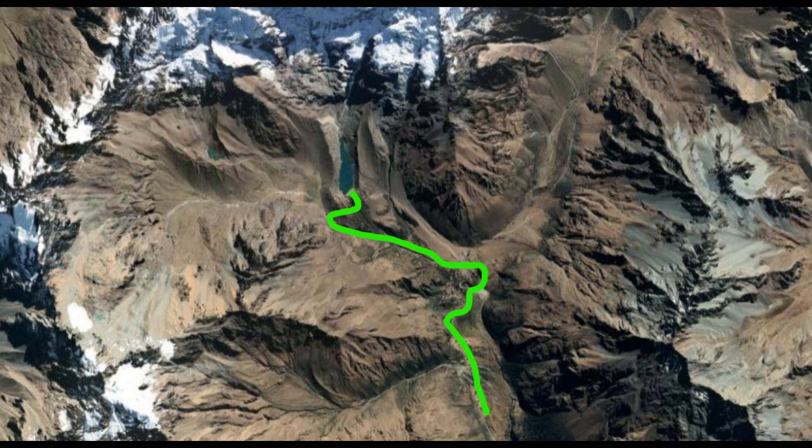This is a topographical look at where the hike begins. The bottom of that green line is essentially the base camp, and the green line is the path ending with the lagoon at the top.